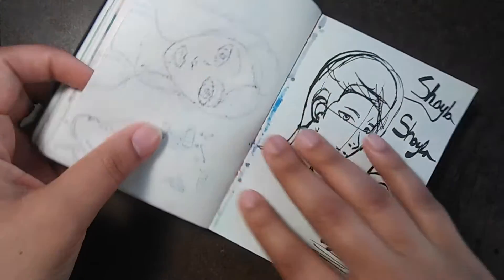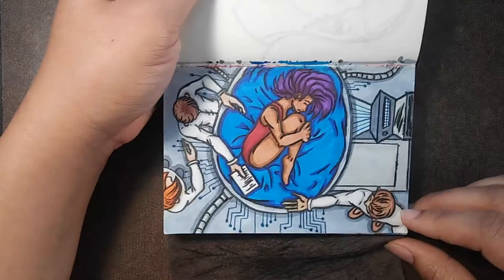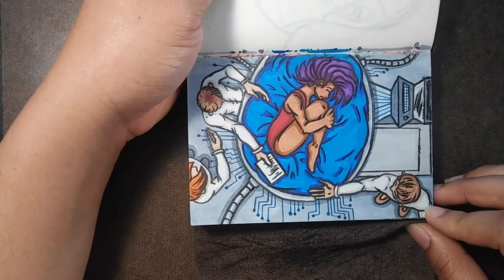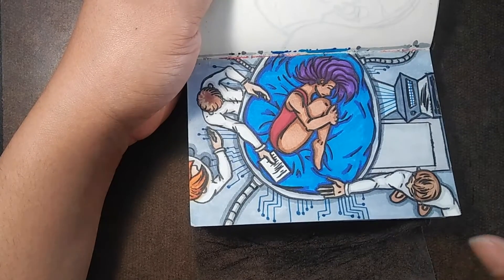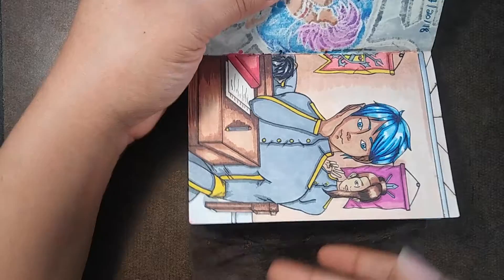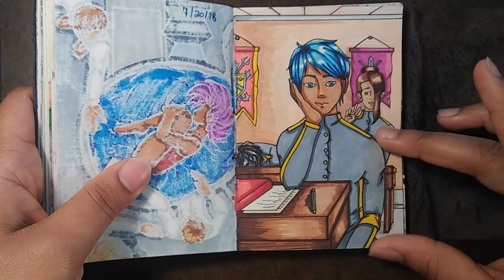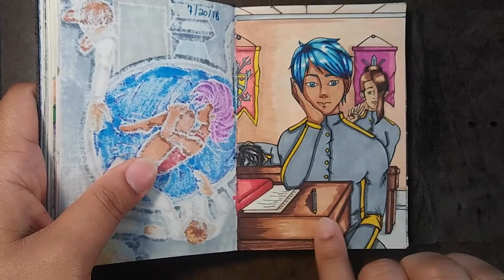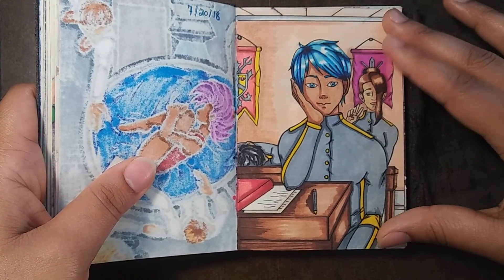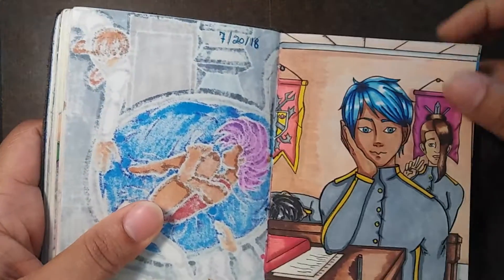More random doodles — I don't even know what this is supposed to be, I just did this in class. I want to color it. So far this is my favorite piece. I think my coloring got a lot better — I was able to blend it using Copics, Prismas, and Sharpies. I really love how it came out.